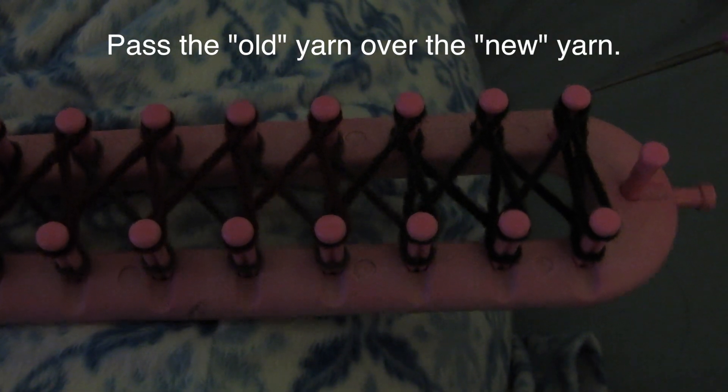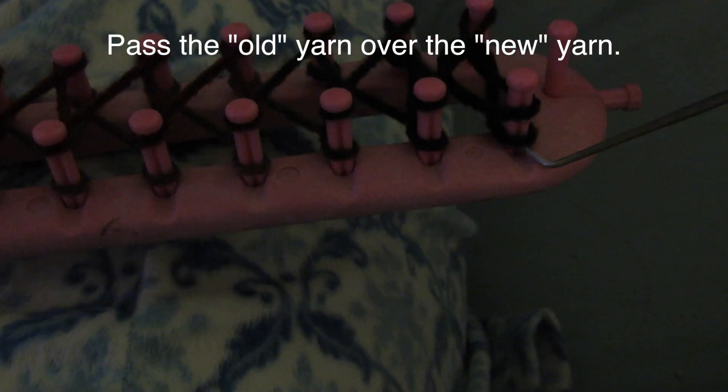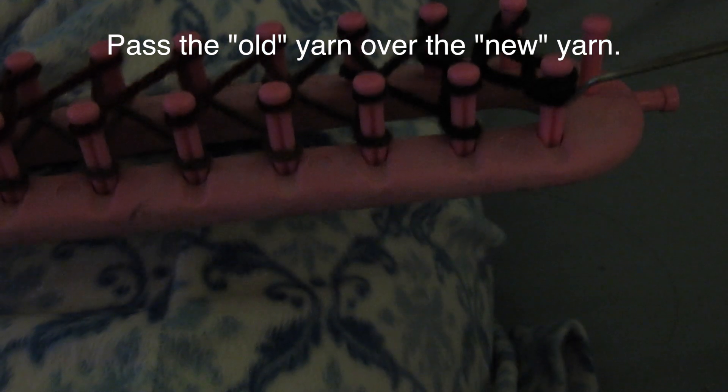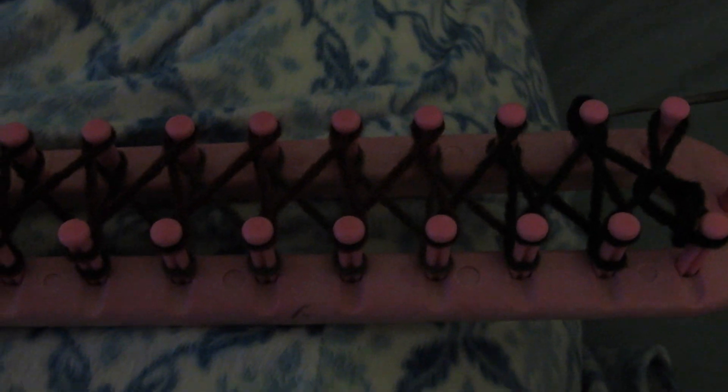For this next step it's really easy — you'll have to bring the first loop over the second loop, the one nearest to the bottom of the loom. Make sure to let go of the loop so you'll only have one loop left on each peg.